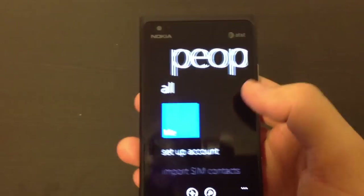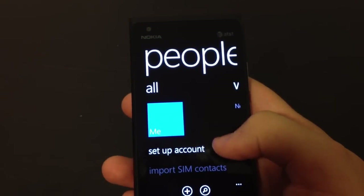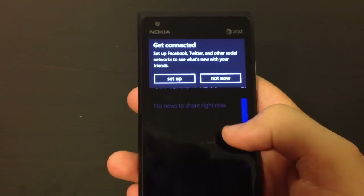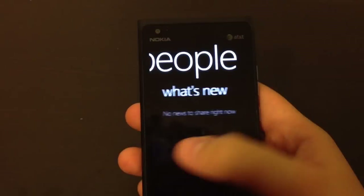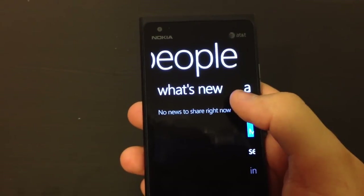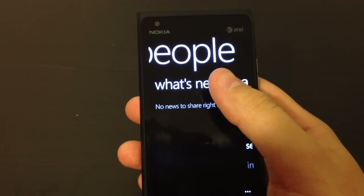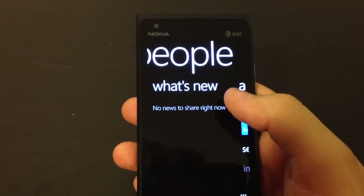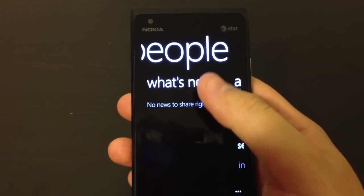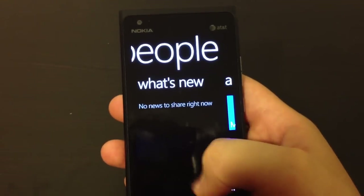We get the People Hub - I haven't set it up yet, but this is where you will have access to all your contacts. And it has this What's New section, which is very interesting. I'm very eager to try this. When you sign in with your Facebook or Twitter account, you will see all the updates of all your friends right here.